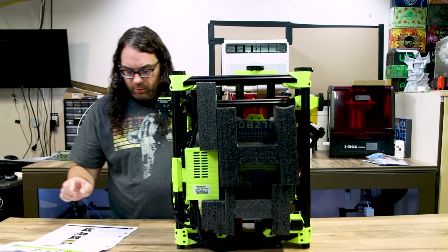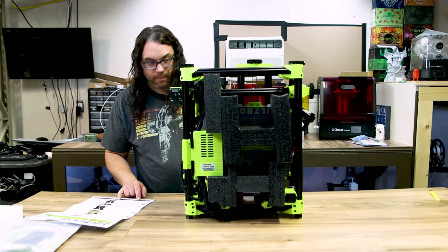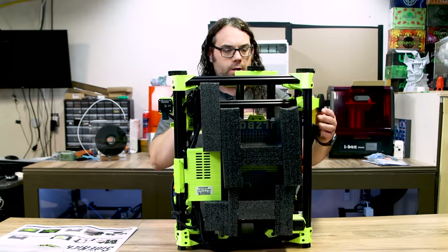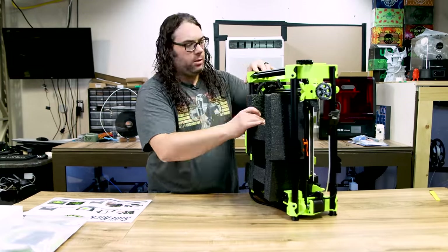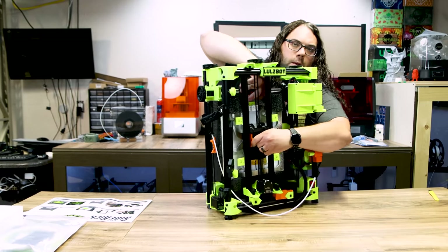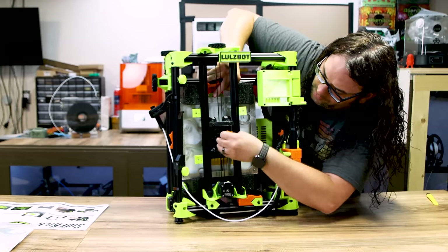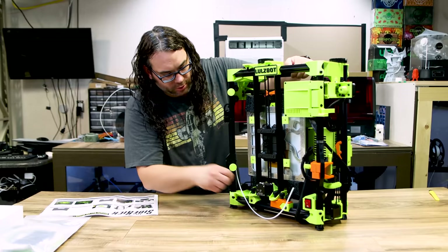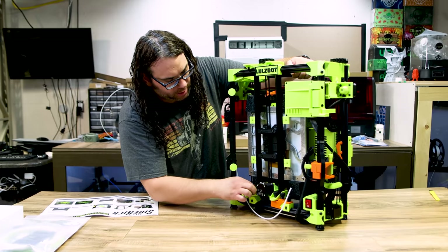So we popped it open, stood it up, and pulled off the side panels like you just saw. Make sure it's on a steady surface, it says. So we've got to get all this packaging out. In the back there's this orange piece — you have to take that out carefully, it is 3D printed. It's a nice lock piece, and it looks like it's being held on by these 3D printed bolts here.